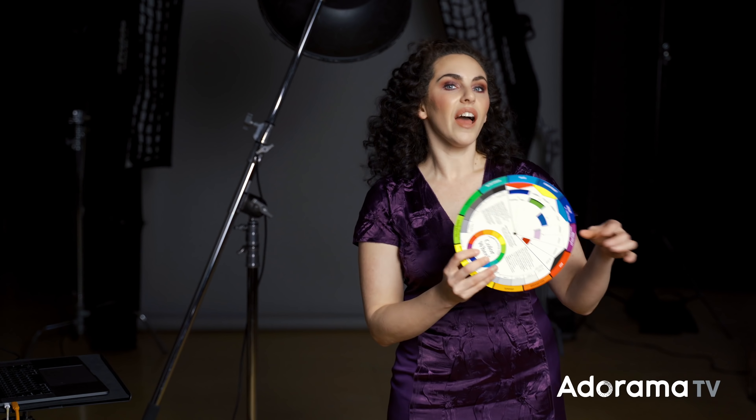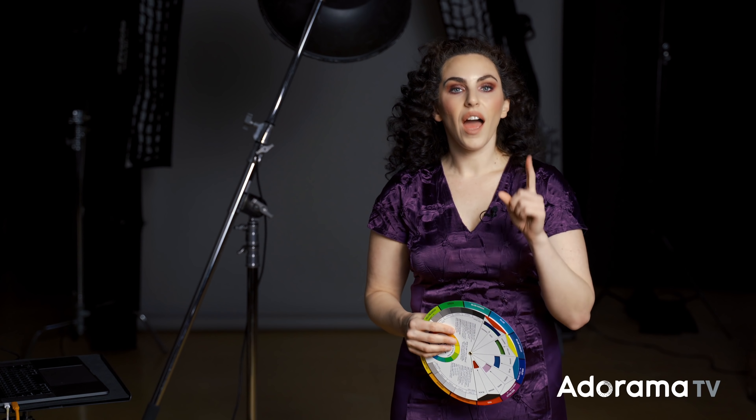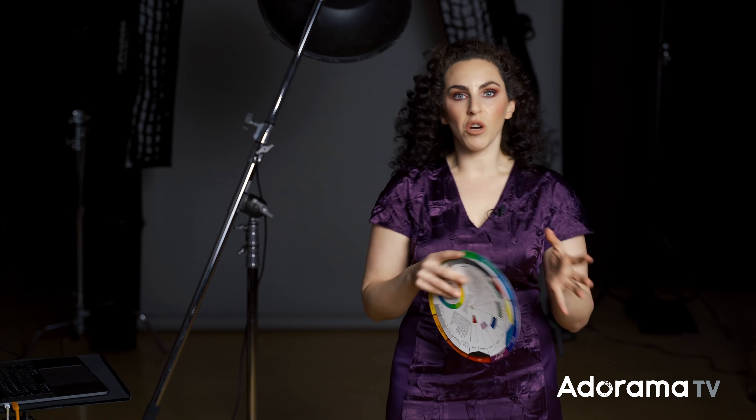One of the color combinations that gets me really excited is a complementary color combo of blue-violet and yellow-orange — in other words, combining blue and yellow. Because what that does is it creates a ton of contrast and it gives me a warm-cold mix.